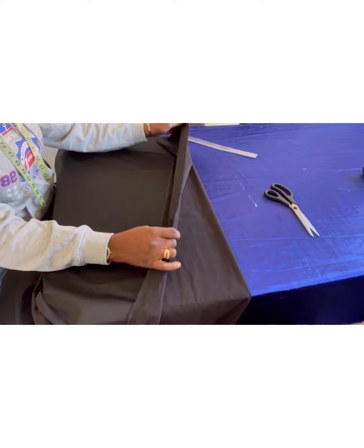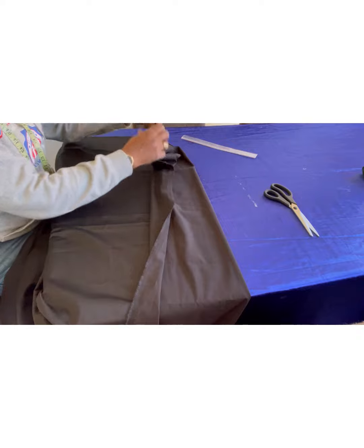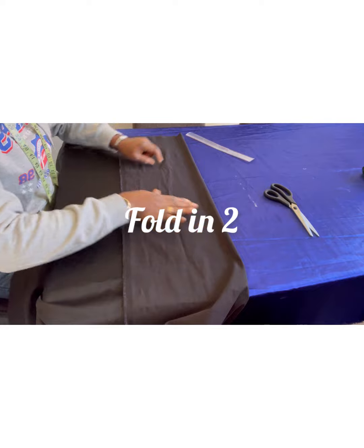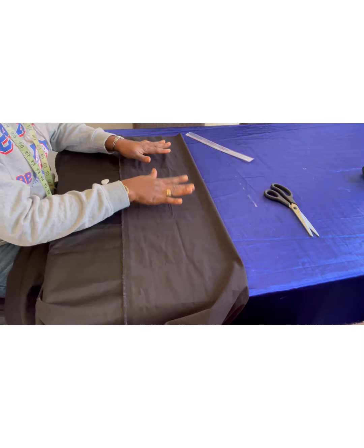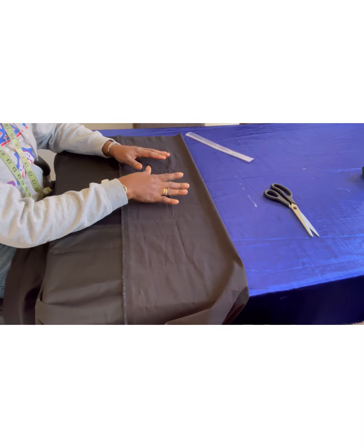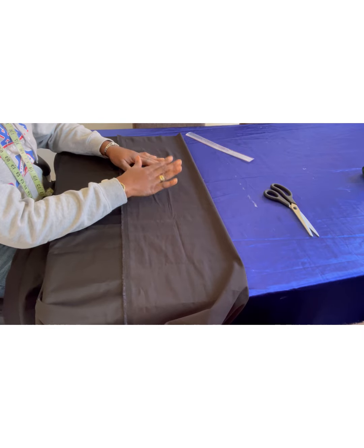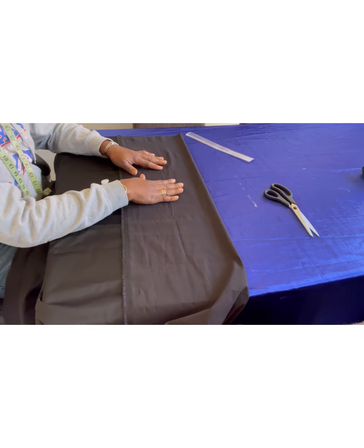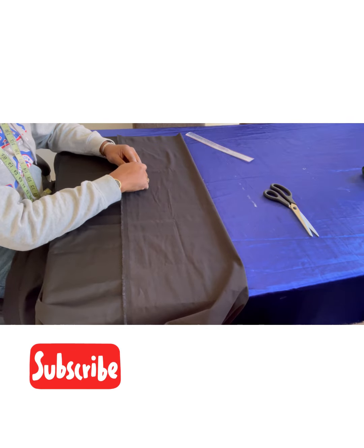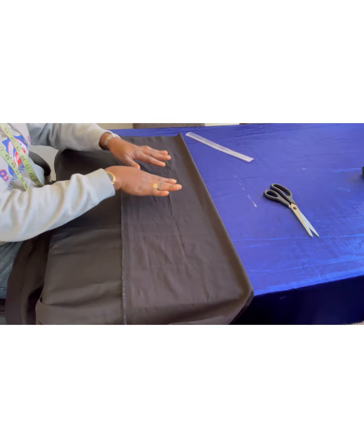It's a two-way stretch — if I pull this way it doesn't stretch, but if I pull that way you notice the stretch. I'm going to follow the table to start cutting. We're going to cut the front and the back separately, though you can cut both together. For those who are new to sewing and new to my channel, I'm doing this the easy way from scratch. If you haven't subscribed, don't forget to subscribe so you keep seeing my videos.